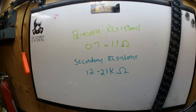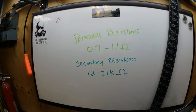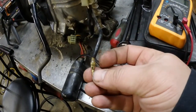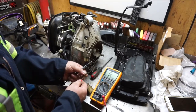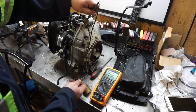The primary resistance should be 0.07 to 1.1 ohms. To measure it, we follow this wire down from the coil, hook up a lead here, and then touch one right there — hopefully you can see that in the video. Connect one wire there and connect the other one on the coil.